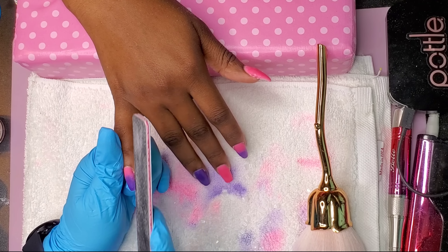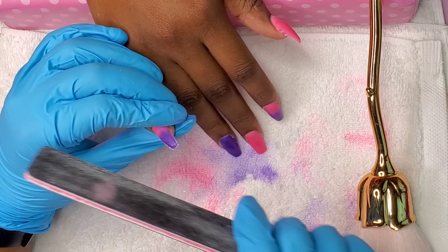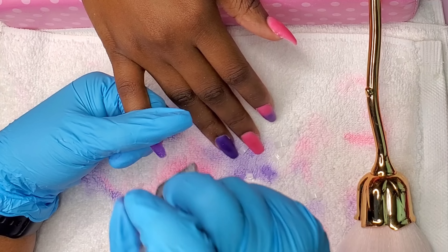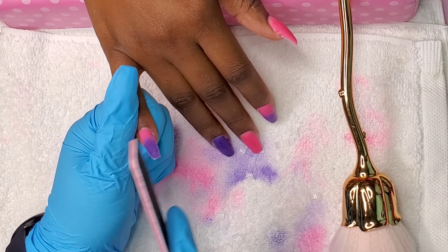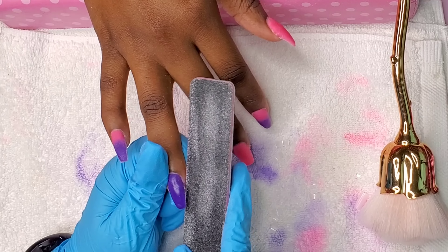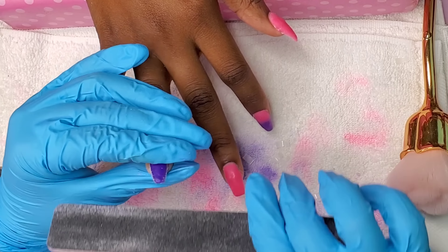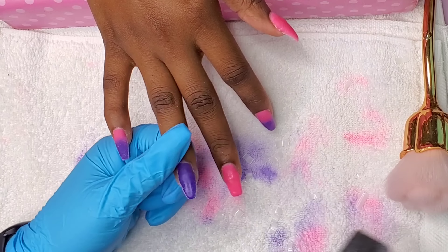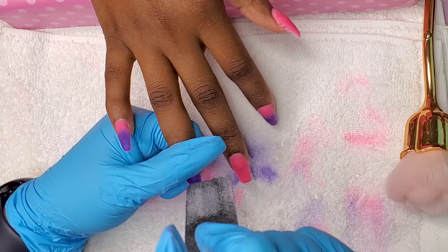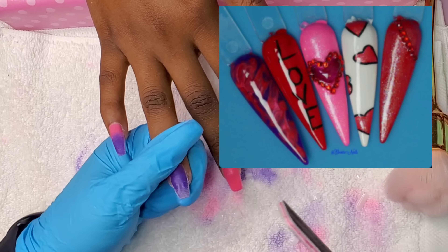Real quick before I show you another picture — the first layer of color wasn't bright enough for me, so I added a second layer. You do not have to add a second layer if the first layer is bright and vivid enough for your personal taste. I just wanted it brighter, so I did it twice. I added the second layer of color, put it in the lamp to cure completely, and now I'm just doing a little bit of touch-up filing.